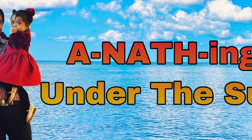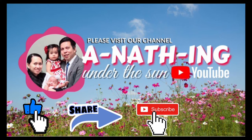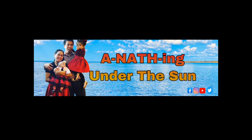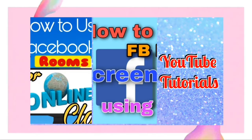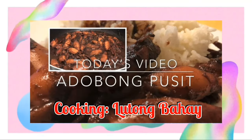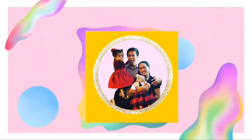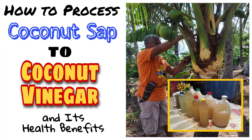Hi everybody, welcome to our channel, Anything Under the Sun. If you're new to our channel, please like, share, and subscribe, and don't forget to hit the notification bell below to notify you of our next video. In today's video, we are going to learn how to process coconut sap into coconut vinegar and its health benefits.